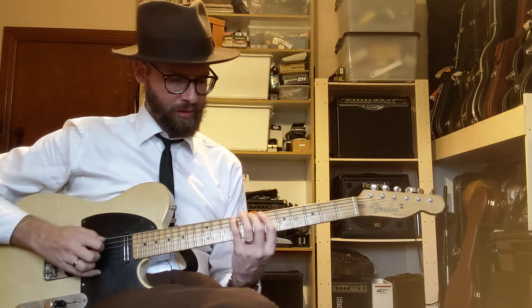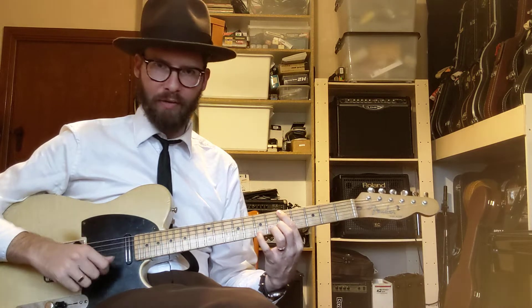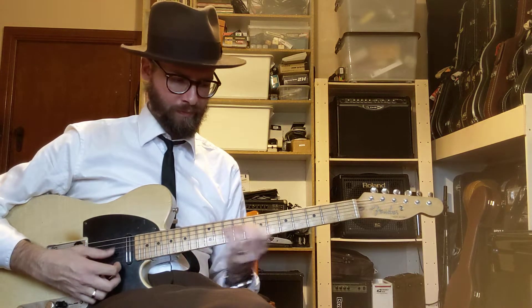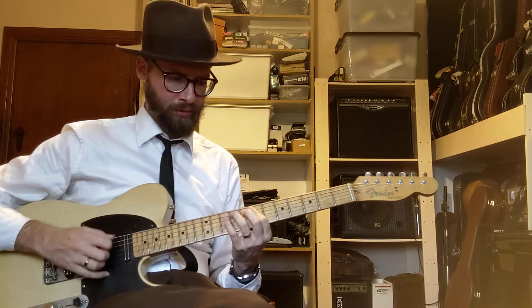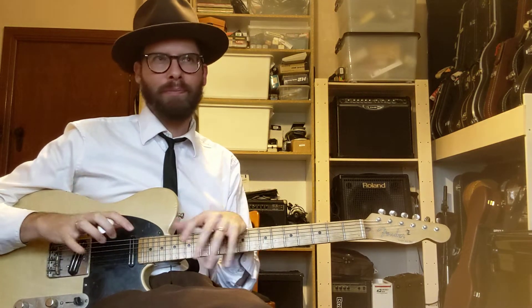The cool thing about it is it has, on a number of strings at least, a symmetrical kind of voicing. So you can slide — if you do it in the fifth position, index finger goes here on five, you can slide from seven to nine and then you're just going across doing the same thing. It's also the scale that Hendrix gets a lot of cool double stops from — that's what Hendrix is using, he does a different interpretation of double stops.